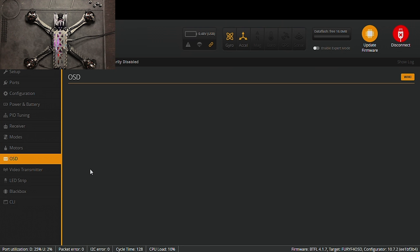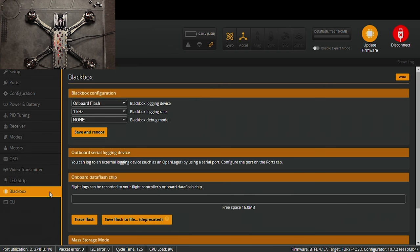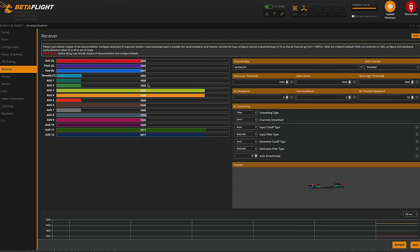OSD is where you configure everything you want displayed in your goggles — I'm not going to worry about that right now. Video transmitter settings we don't have to worry about since we're using digital. Now I'll hop over to ELRS and get the receiver firmware updated — this will vary depending on your receiver so I won't show it. With the receiver set up and bound to the controller, plug the drone into Betaflight, turn on your controller, and plug in a battery.